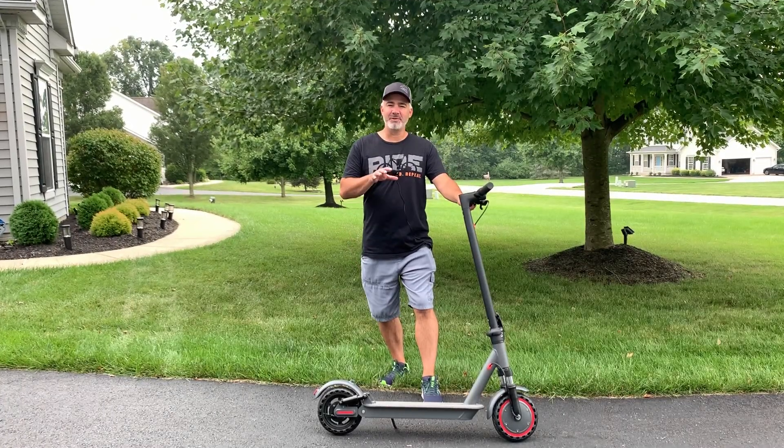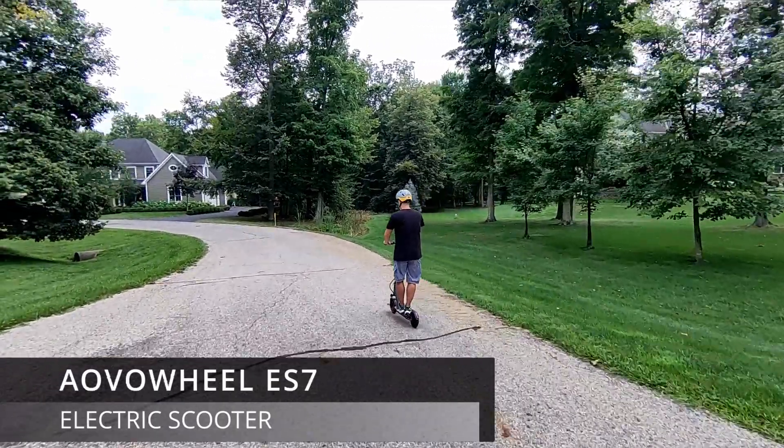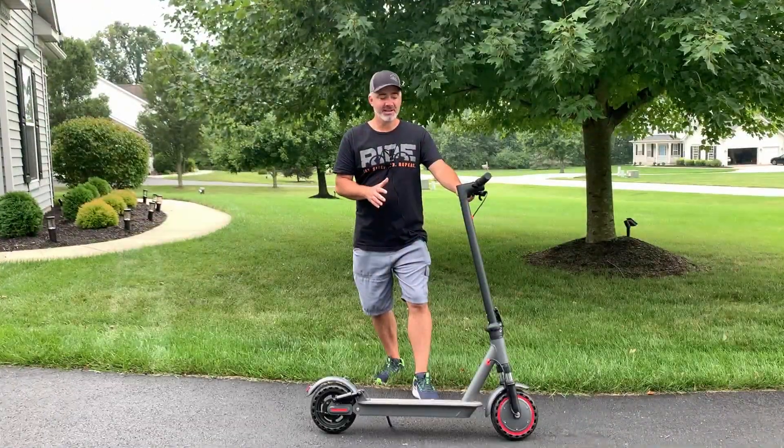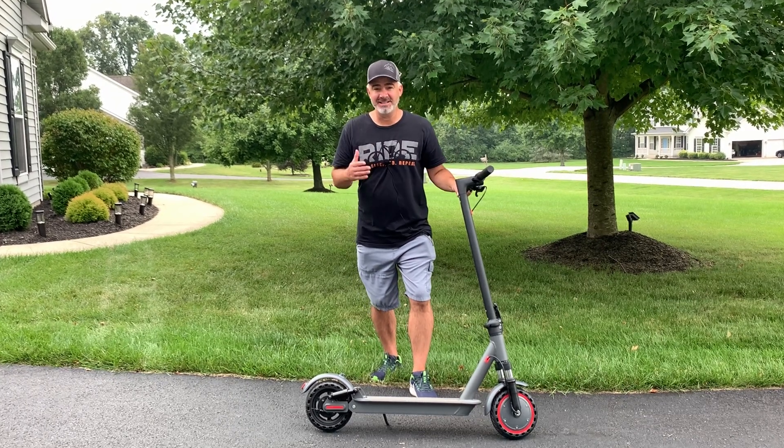Hey guys, welcome back to our channel. In today's video, I'm going to review the Aovowheel ES7 eScooter. This thing is incredibly affordable and you get some really cool features and decent speed and range. So we're going to talk about that in today's video.